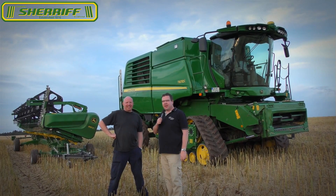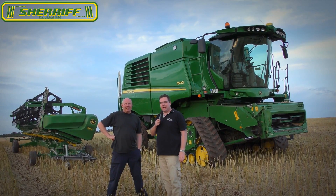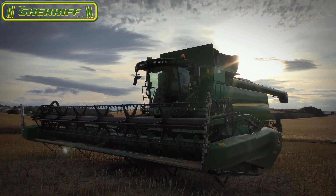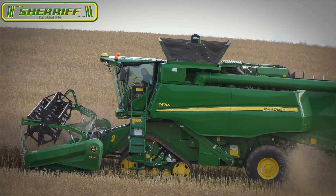Hello Combined fans, we are here in Scotland with the John Deere YouTube channel and we are here with Kate, our T670i. We have the farmer here who has just had a test run of a couple of hectares.